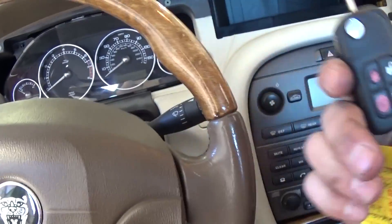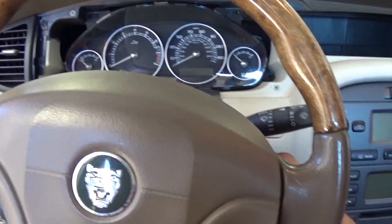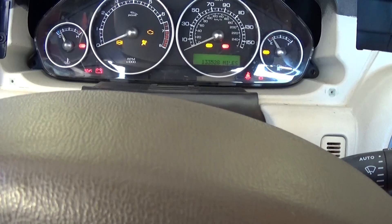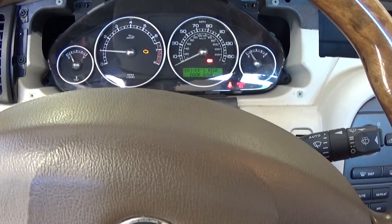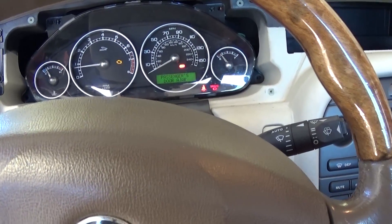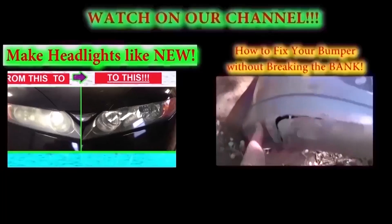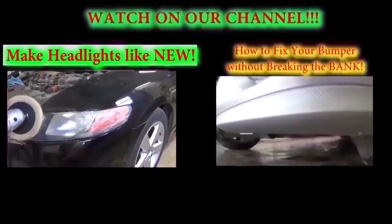Make sure you unlock the car with the key when you install the battery, new computer, and cluster. Let's see if it starts — everything looks good, and it fired right up! We'll need to clear the engine light, which is probably on because there was no connection with the computer, but everything else is working fine. So that's how you do it without programming — you just need to find the whole kit from the donor vehicle. Thanks for watching, don't forget to subscribe and give us a like — we have a new video every day.